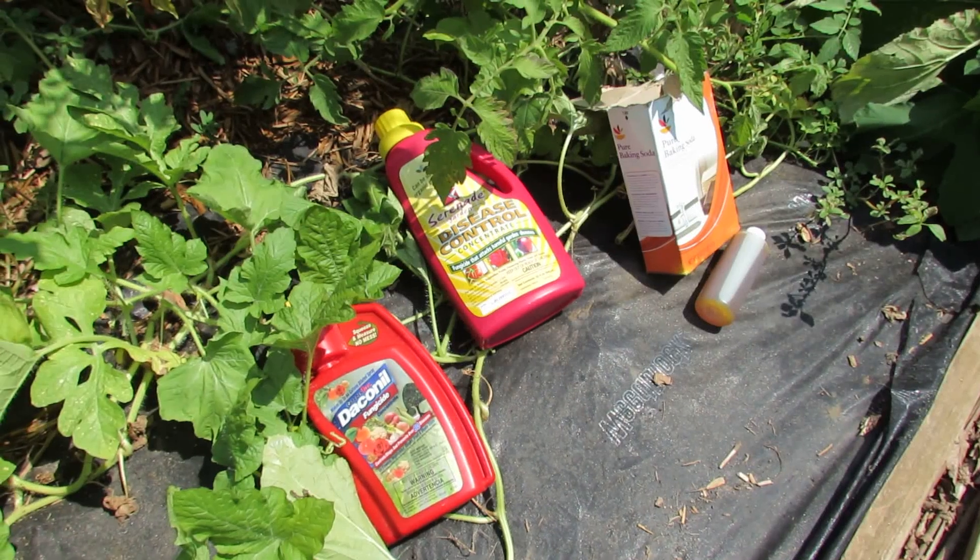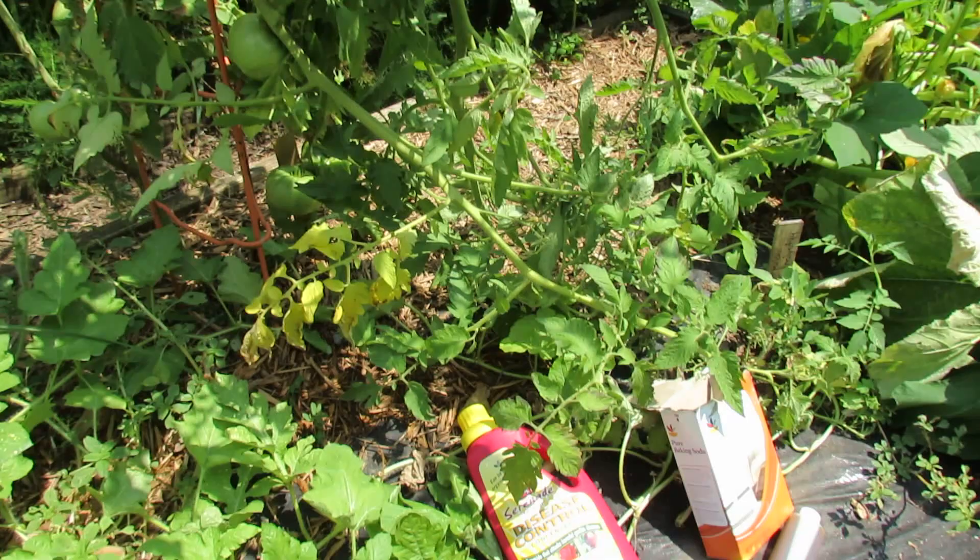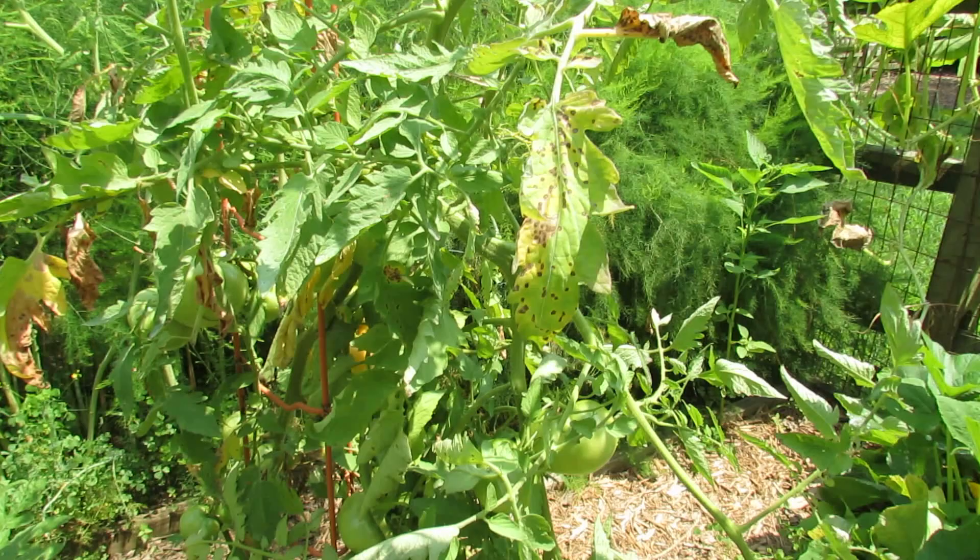Welcome to the Rusted Garden. Today I want to talk to you about four ways you can manage leaf spot and diseases on your tomato plants. This also works for peppers and other plants, but I want to focus on the tomato plants.